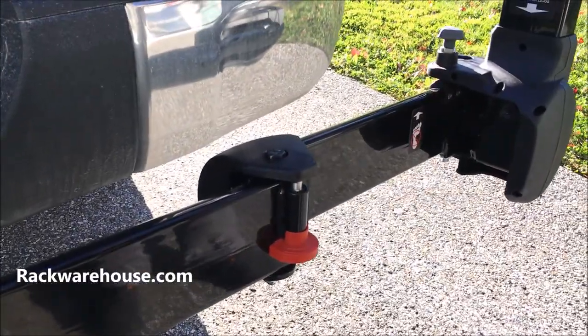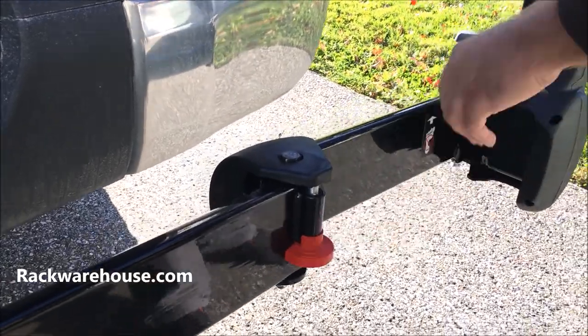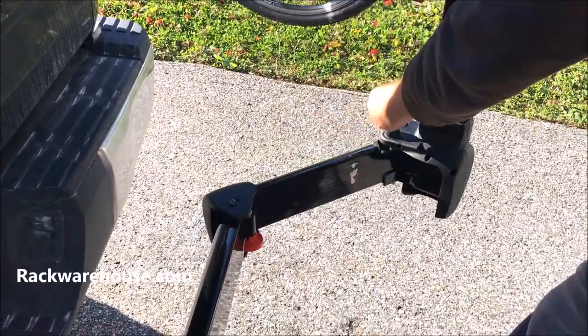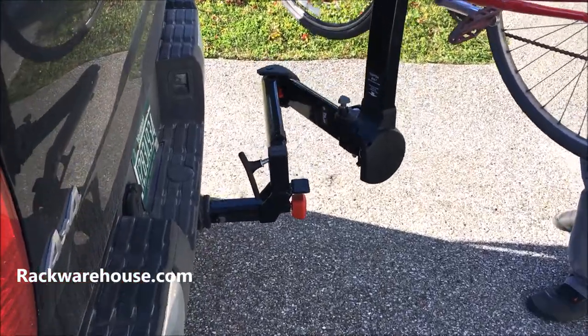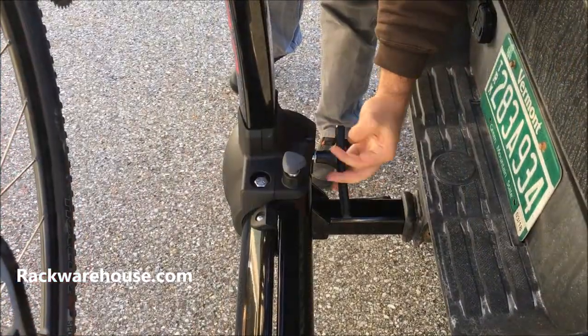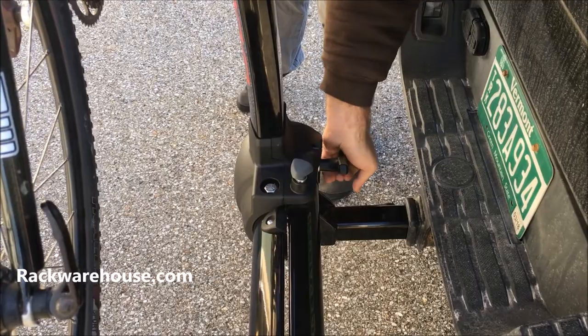To swing back into place, push down on the red button and start to bring the swing arm assembly back around, then pull on the gray safety tab to unlock the upright assembly. Reverse the swinging process and shut the assembly so the safety tab snaps back into place. Tighten the black handle back up completely and then you are good to roll back down the road to your next destination.